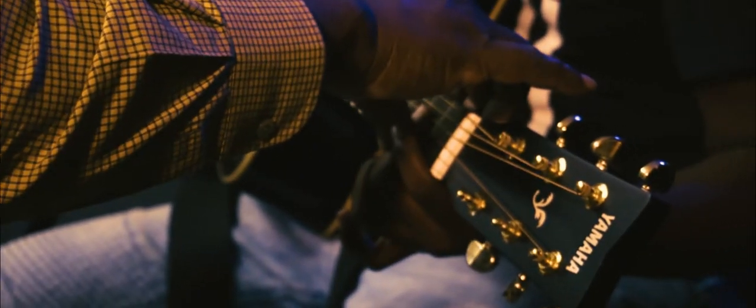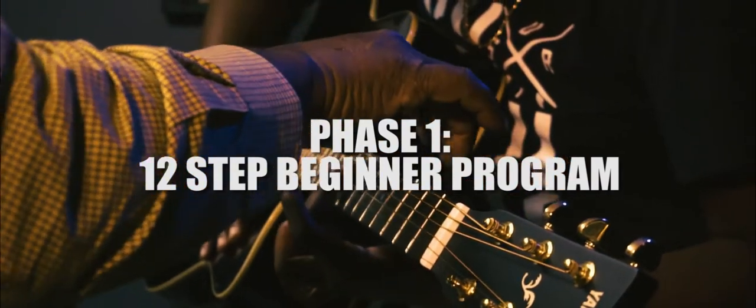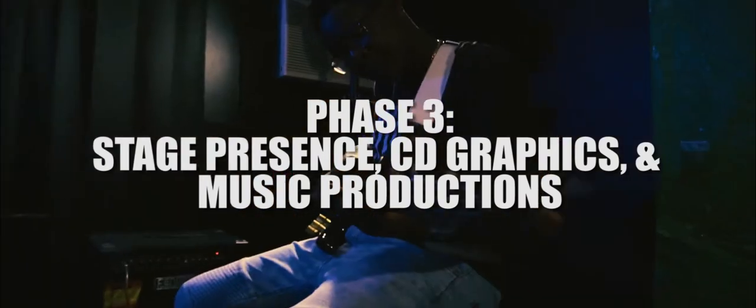There are three phases of the Rojay Musician Success program. Phase 1: 12-step beginner program. Phase 2: theory. Phase 3: stage presence, CD graphics, and music production.